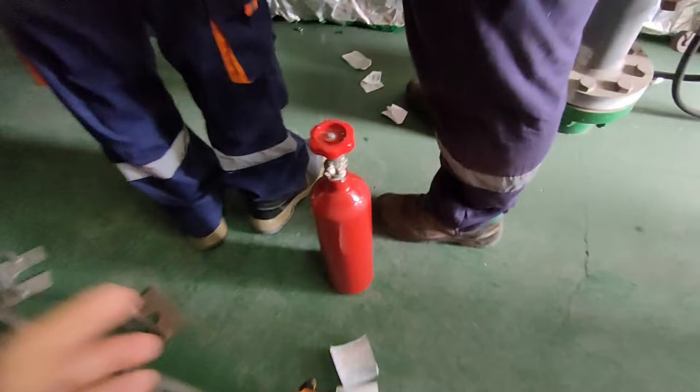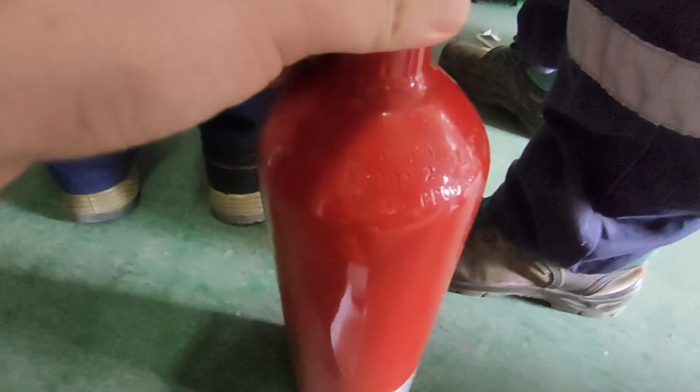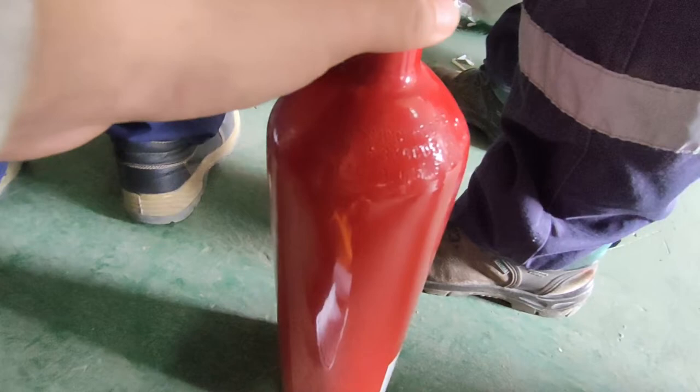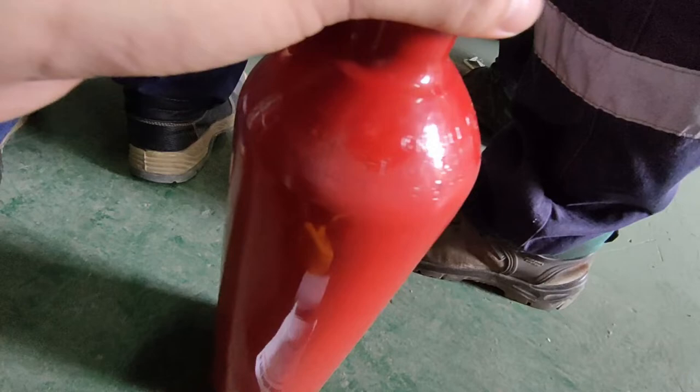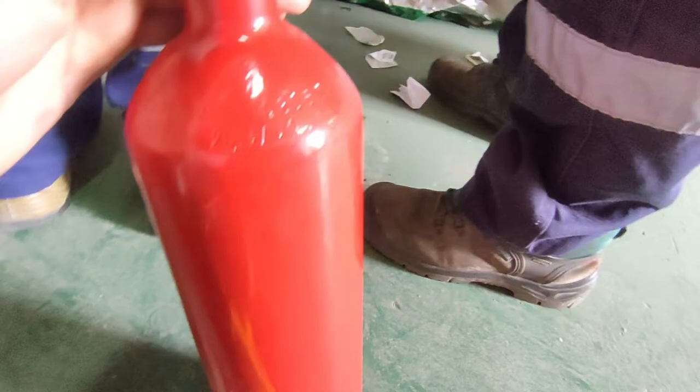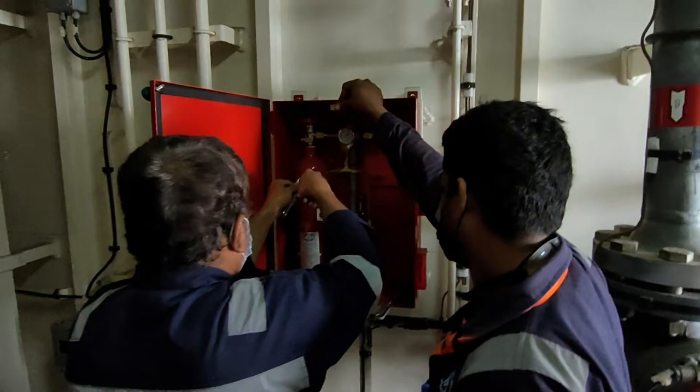The pilot cylinder has been taken out and we are going to check it now. We will also take the other cylinder for inspection. The weight of the cylinder is stenciled on the top of the bottle. We will check whether the corresponding weight is still the same as expected after we weigh the cylinder during final inspection.